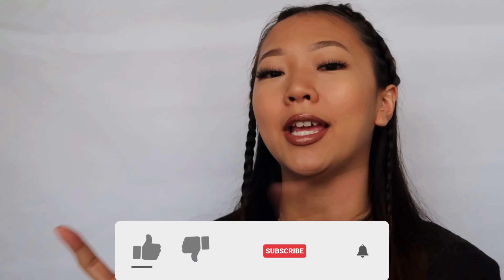Hey guys, welcome back to my channel! Today we will be talking about press-on nails — the application, measurements, and all that jazz. If you guys haven't already, please go like and subscribe for new videos every single week.